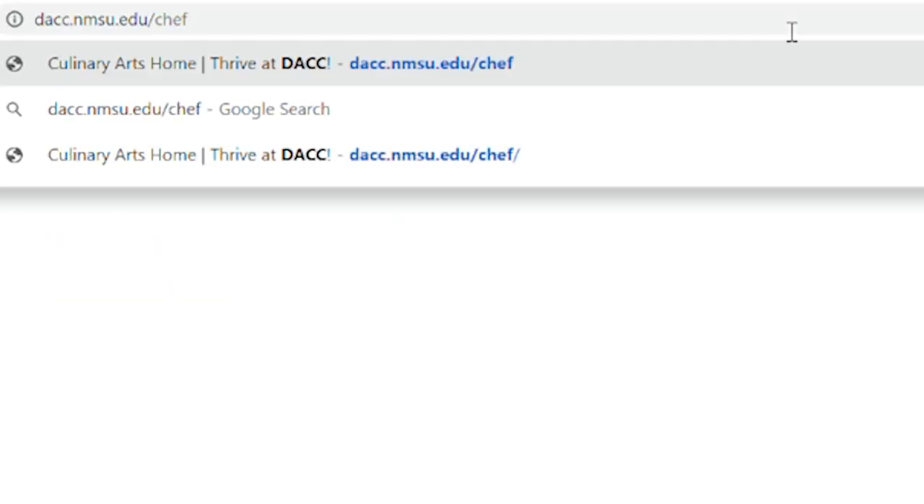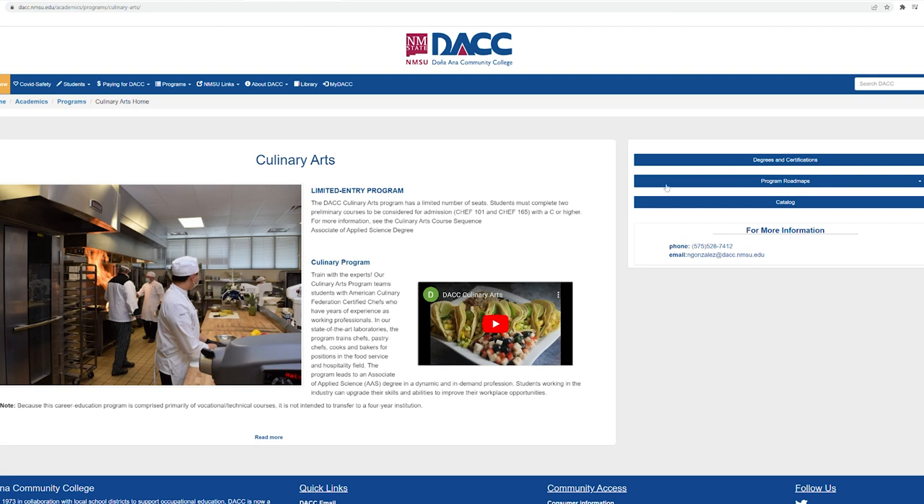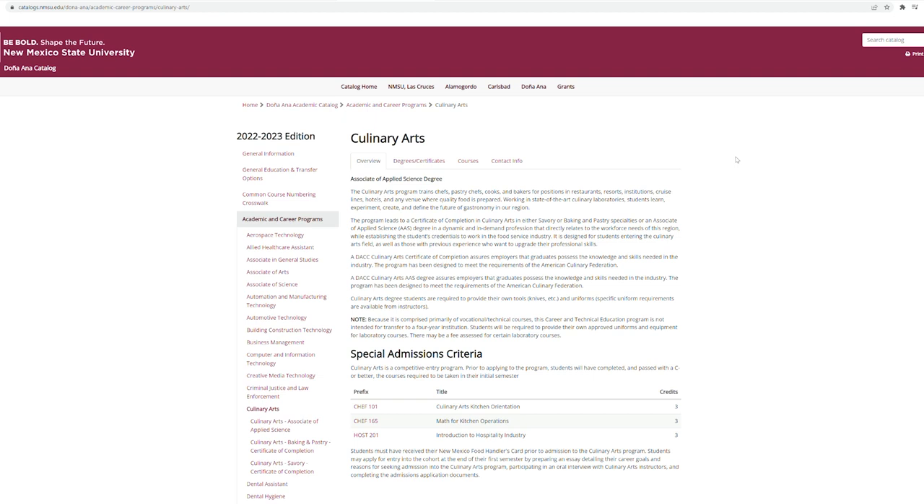The process starts with our website. Go to dacc.nmsu.edu/chef and that's where you start the enrollment process. Our cohorts start in August and they run for two years. As long as they stay together, do the work, and pass the classes, they graduate within two years with an associate's degree.